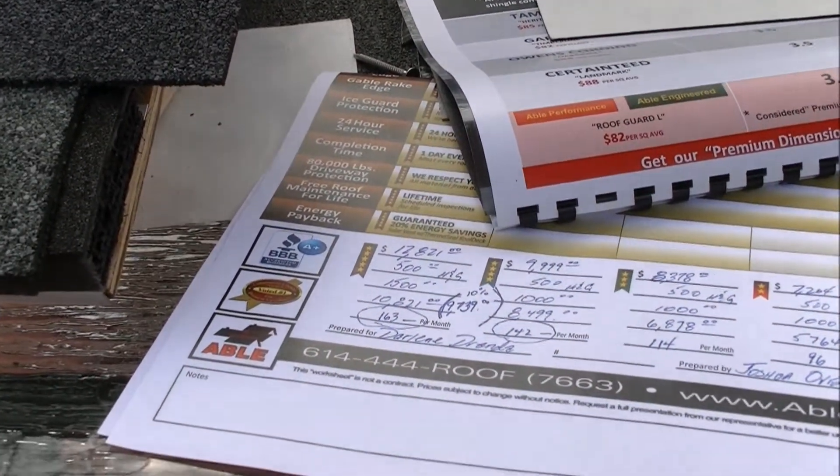We literally have a lifetime warranty on this shingle. Is it safe to say you have no competition? We really don't.